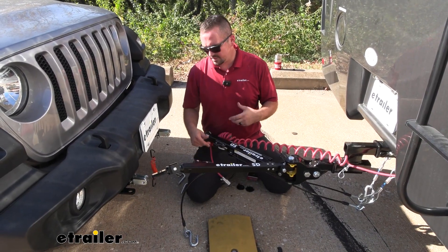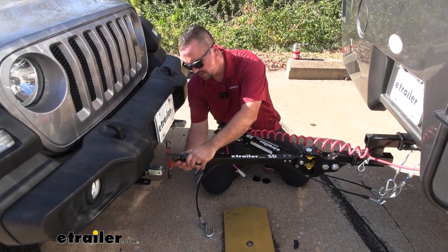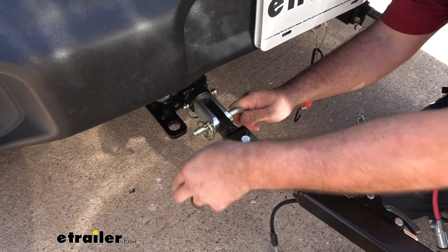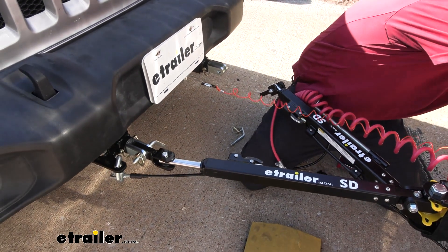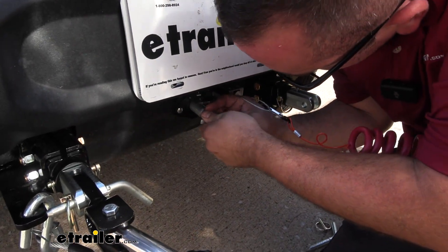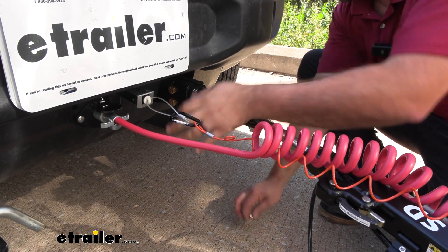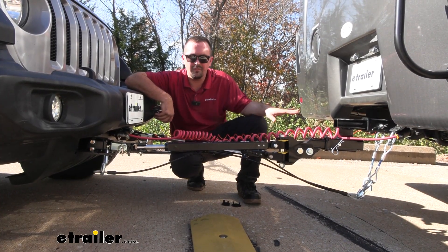When you are ready to hook up your tow bar, it makes it nice and easy — you're going to have all the mounting points for your components. We'll put our pin through and get our linchpin in place, attach our safety chains, our breakaway switch, and our diode wiring. With everything connected, we can see that our tow bar is nice and level.